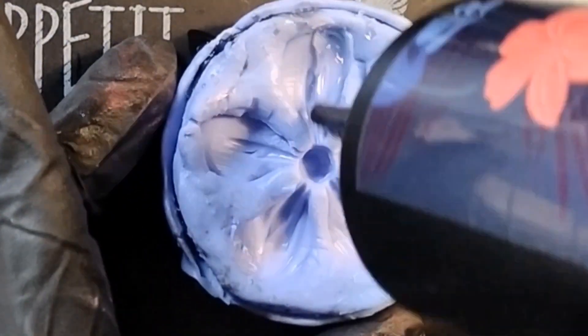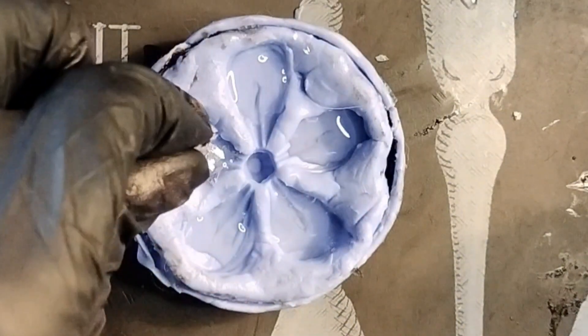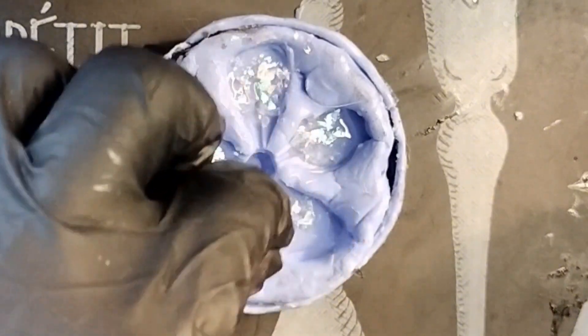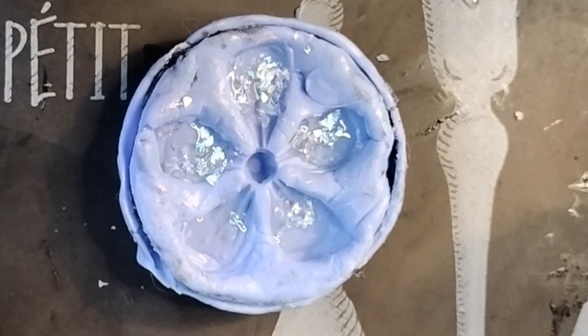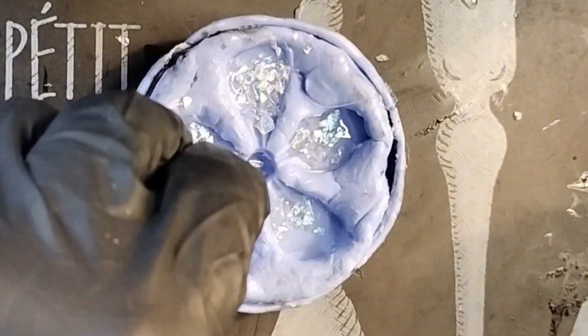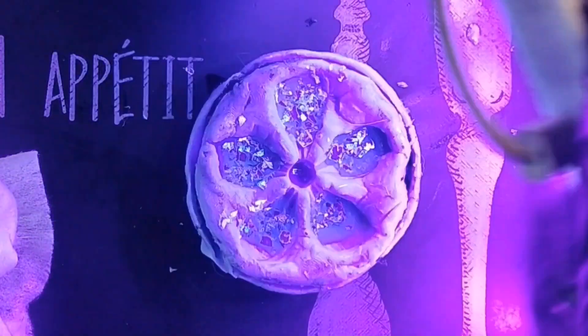I'm just going to use UV resin again. This will be a quick one. I can't put too much because the light needs to be able to penetrate. Usually with the iridescent stuff, you don't have a problem. Sorry about my dog barking. I'll pay the dog tax.